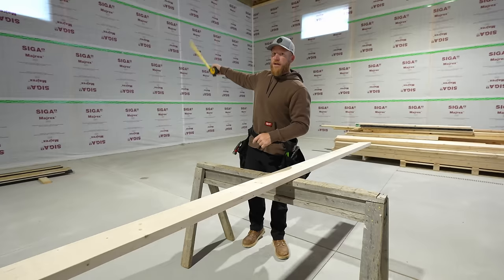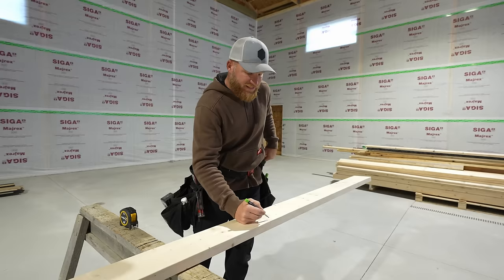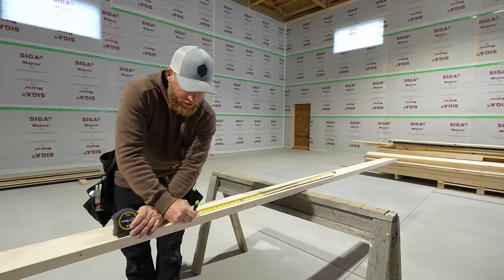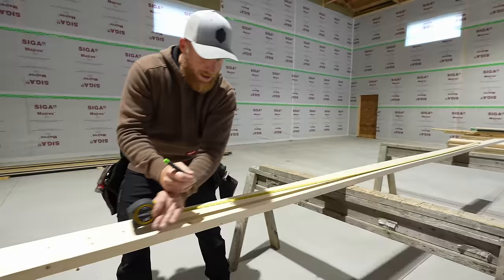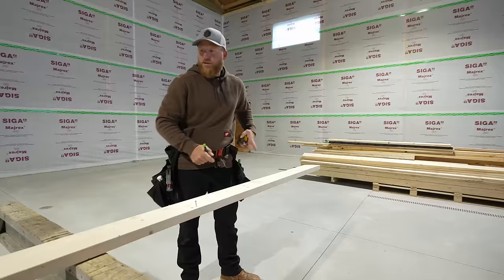Because we're doing a two-foot on-center wall girt, I'm going to use a story pole — this 18-foot two-by-six. I made my first laser mark here at the top of a wall girt, and I'm going to make a two-foot mark on this board so we can take our laser, very quickly and efficiently set it up, and get a perfect spot where our girts are going to go around the entire building — completely level. We could use a block and set it on top of our first one, but you get a compounding error sometimes. I think this is the easiest and most efficient way.